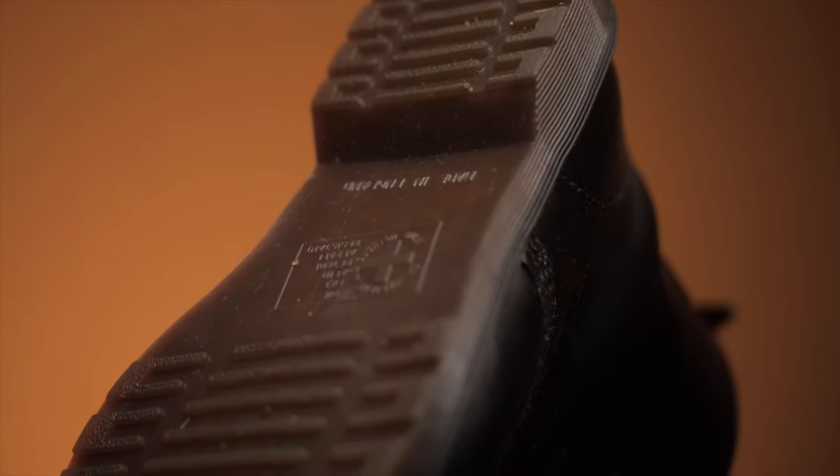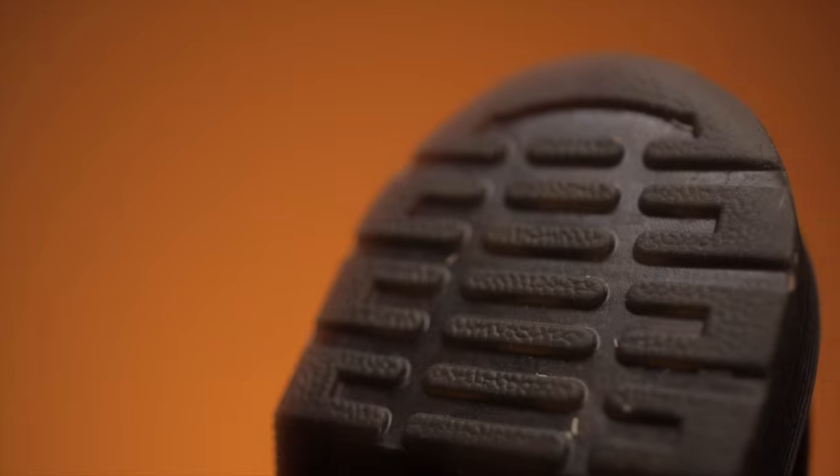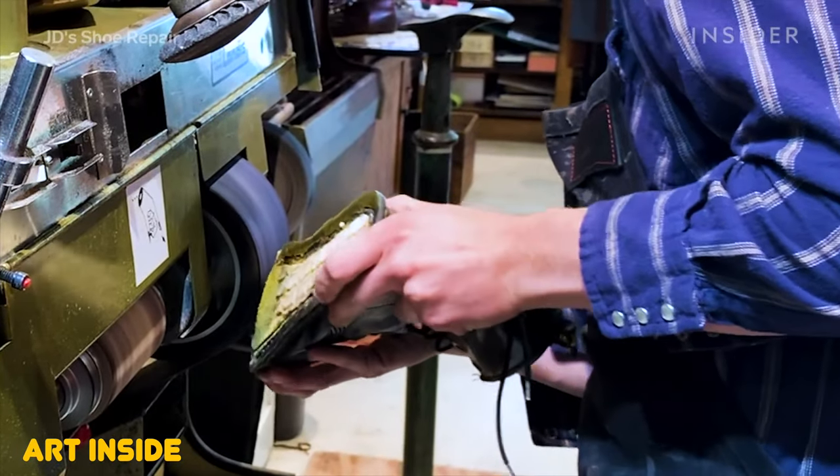This is the sole of my Doc Martens. As you can see, they've been keeping up pretty well. I wear these at least once, maybe twice a week — they're my go-to Doc Martens. If I have nothing else to wear, I'll just put these on because they look good with everything. The soles are still durable, still have traction, and if the soles ever go bad, I can always resole them.